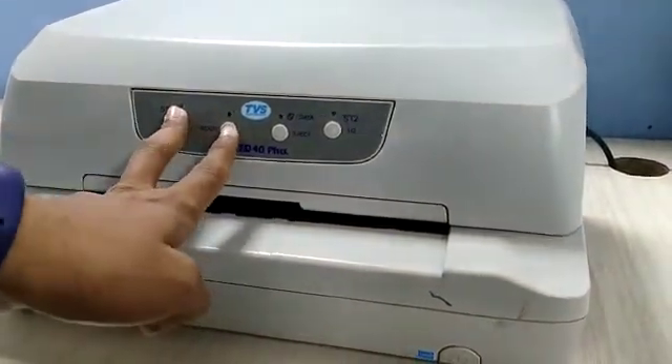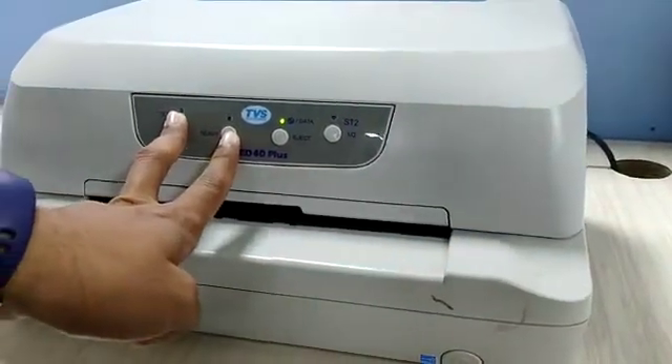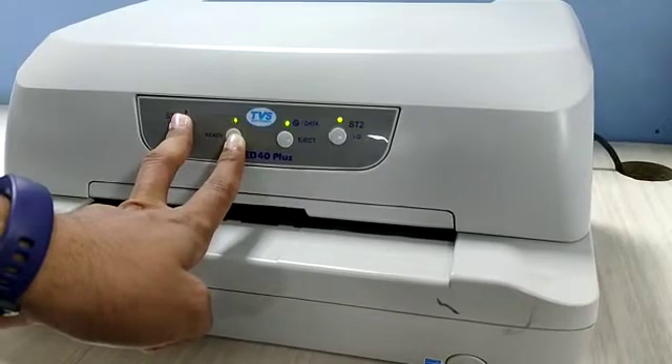Press and hold the ST1 and the ready button and switch on the printer. Then wait a few minutes.